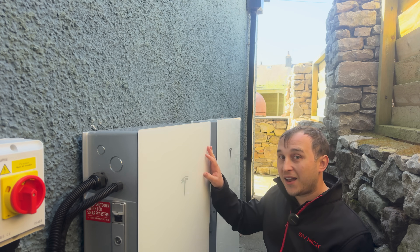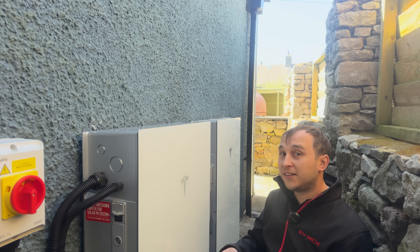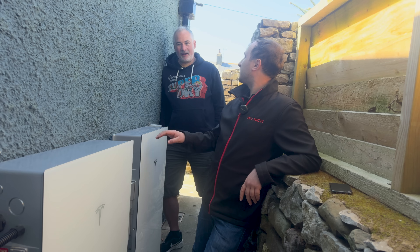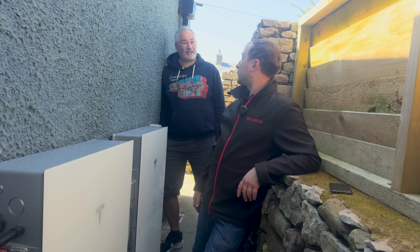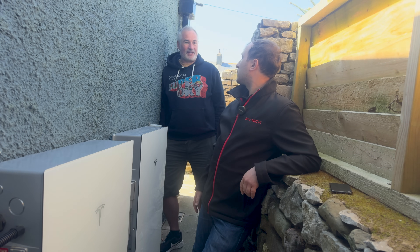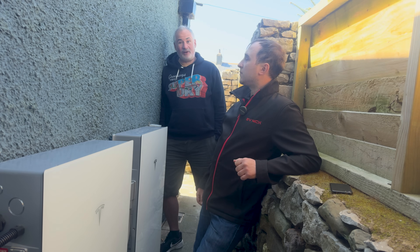The Powerwall 3 has DC inputs for solar system strings and a higher capacity charging and discharge rate. Will is expecting it to halve his current electricity payments by offsetting usage to cheaper rates. During summer they'll likely generate enough solar to use all of it without exporting, being almost off-grid, and in winter they'll offset a lot of their usage.